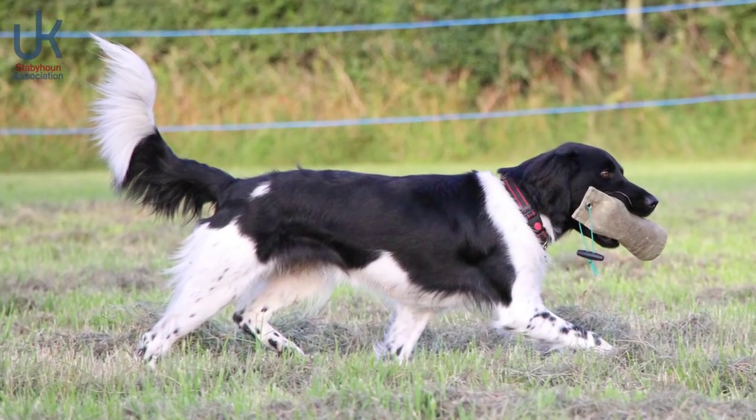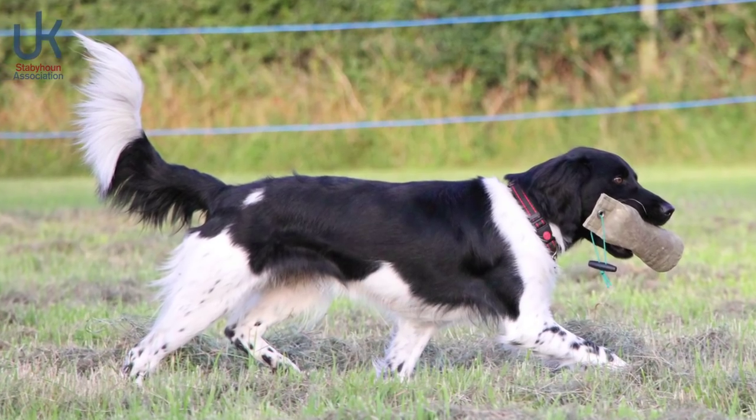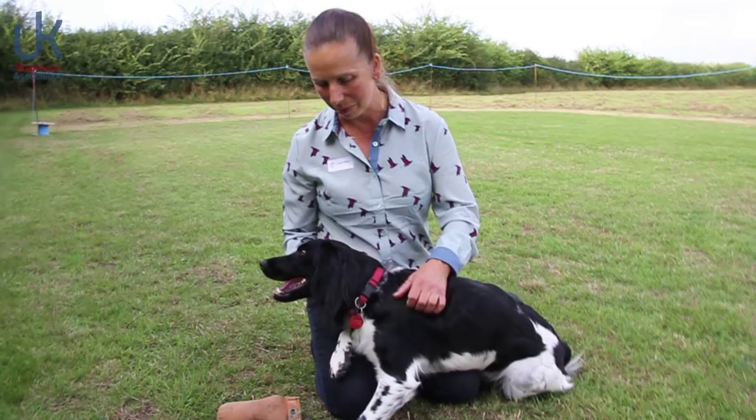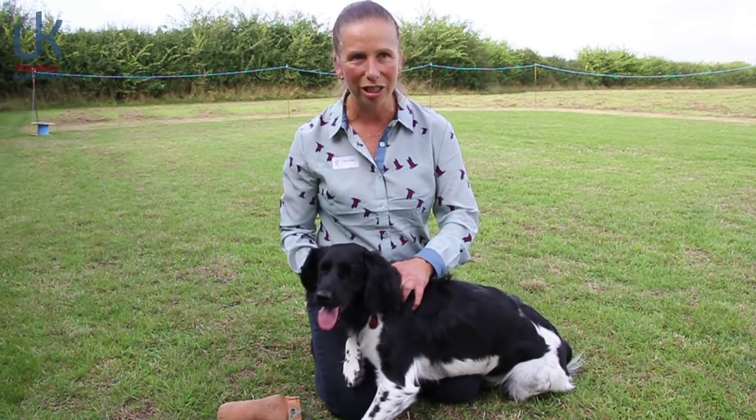She's gorgeous. She is exactly what it says on the tin — just what I wanted, just what I expected, and I'm really, really very happy with her.